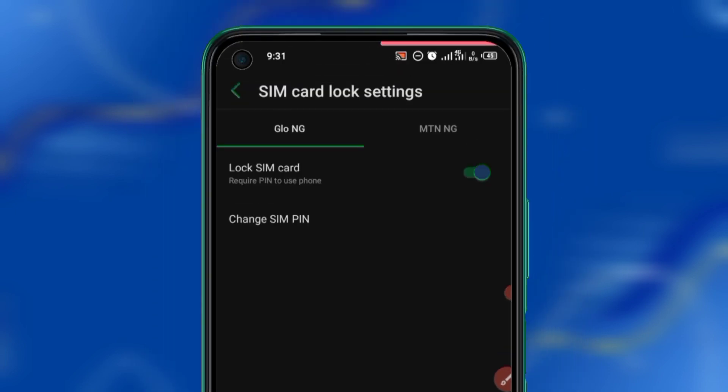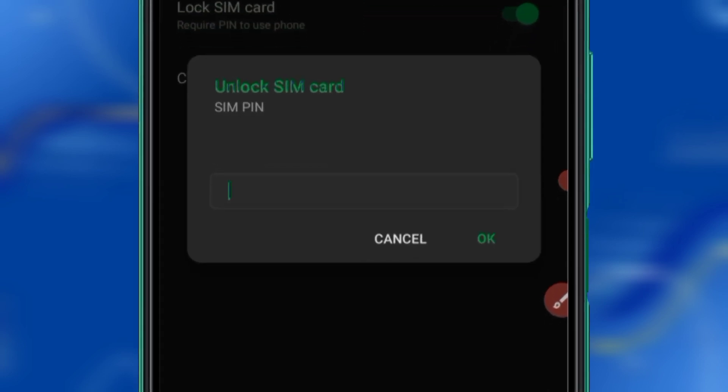After clicking on SIM Card Lock, now listen attentively — this is where the magic happens. I've already locked my Glo; I want to lock my MTN. You click on MTN because these are the SIM card lock settings. This is where the SIM cards you are using automatically appear. I've clicked on MTN and you can see my MTN is activated, so let me turn it off.